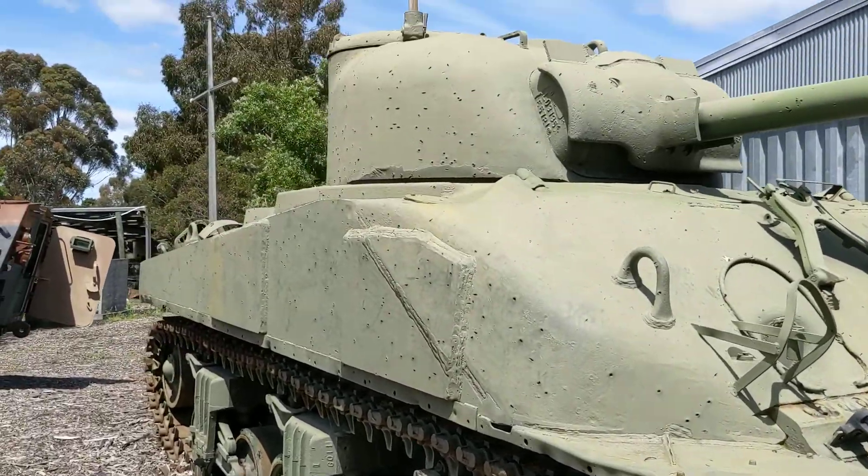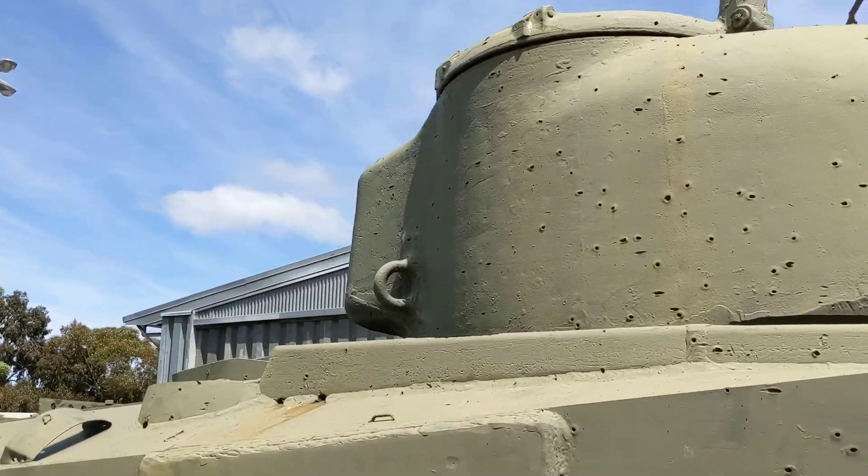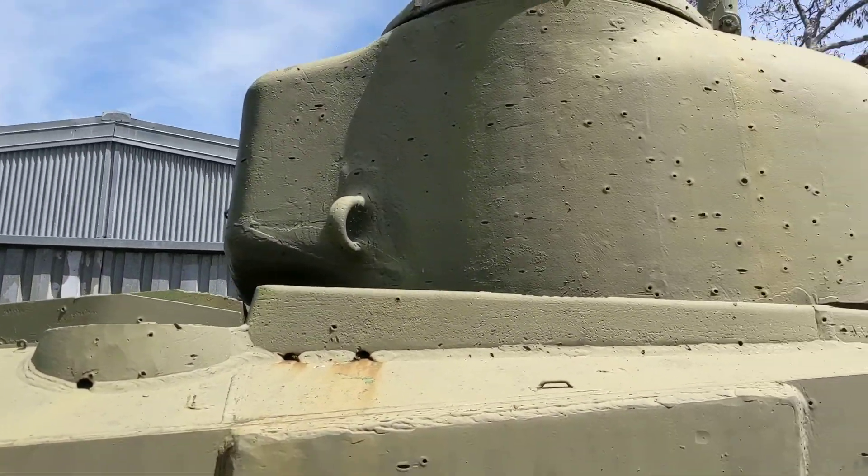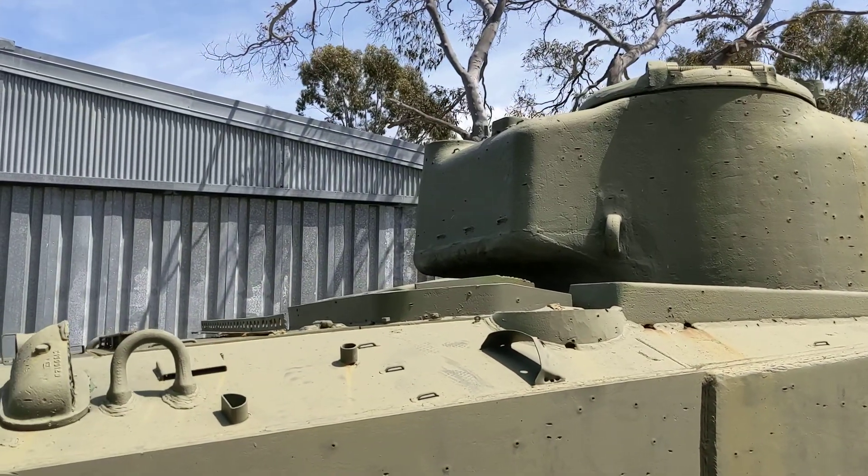Here you have the cast turret with the commander's cupola and the basket for the radio gear in the back of the turret.